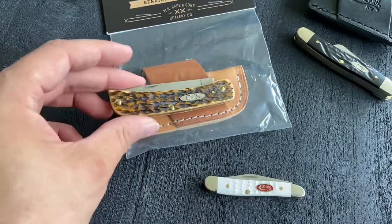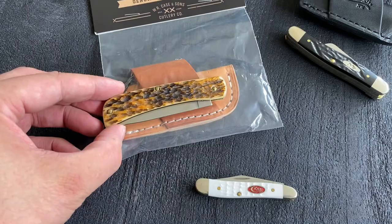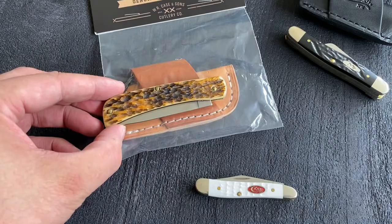I have a sod buster also from Case and this will fit in perfect. I'm not sure what I'm gonna use it for, but I like these leather sheaths. See you later guys, have a nice day!